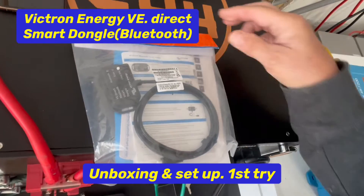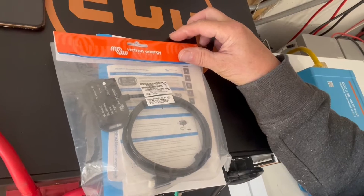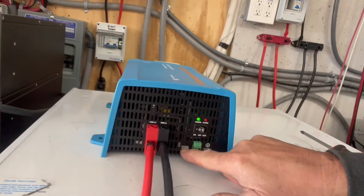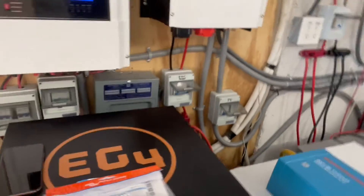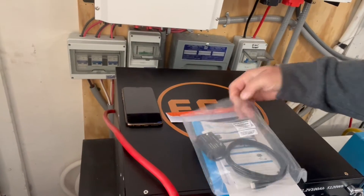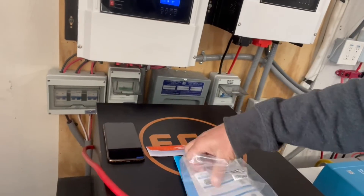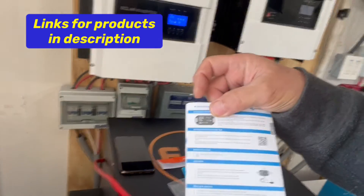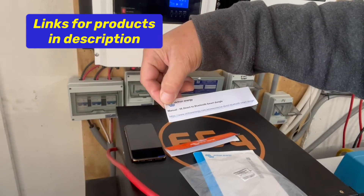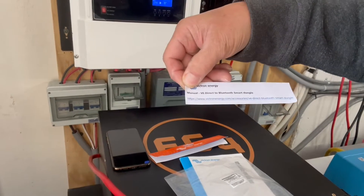Today we got our Victron Energy Blue Power dongle for our VE Connect, and it's for this port right here. We got this off Amazon — I'll leave a link in the description. It comes with the dongle and instructions in many languages, and also a reference for the VE.Direct and Bluetooth Smart dongle where you can connect with your computer.